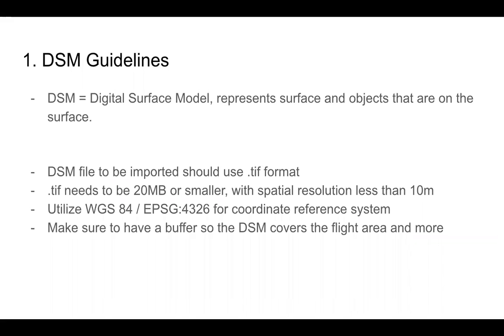Some guidelines: DSM stands for digital surface model and represents our surface and any objects on that surface. When importing our DSM file, it needs to be in TIFF format, 20 megabytes or smaller with spatial resolution less than 10 meters. Utilize WGS 84 and EPSG code 4326 for the coordinate reference system. Make sure to have a buffer for your DSM area so you can plan the flight within it — it becomes problematic if part of your flight area is outside the DSM area.